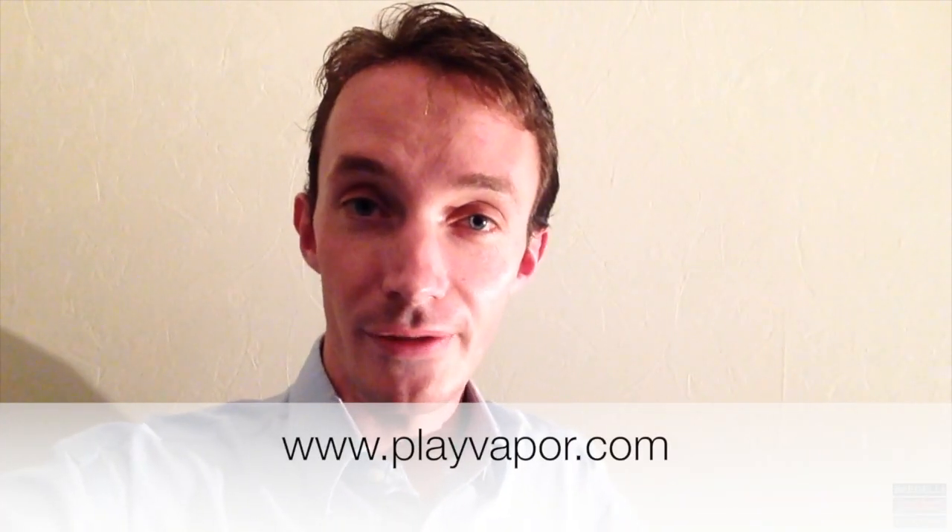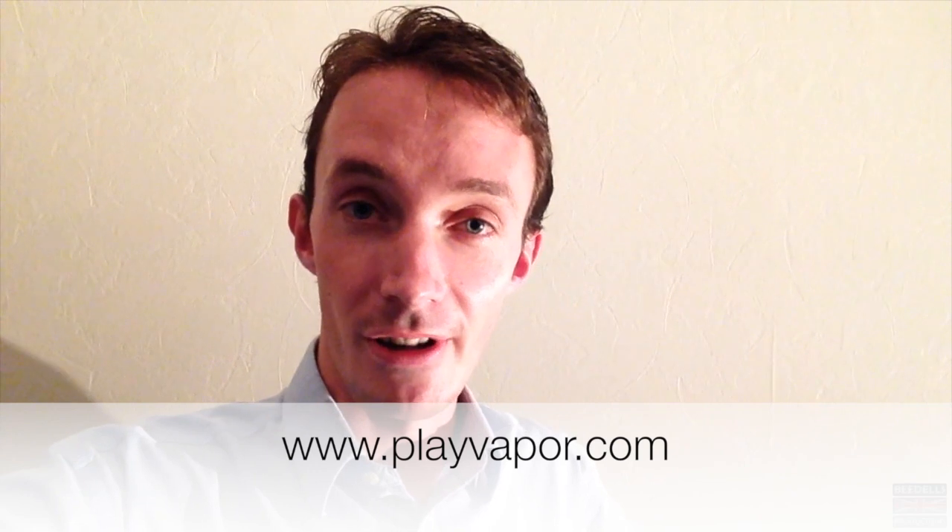This has been my product review of the Play Vapor electric cigarette. Go and check out all their various different products on their website — they're absolutely awesome. I just want to give a big thank you to Alexander Efros, the Vice President of Play Vapor, for sending me this absolutely awesome package in the post to do this product review on. Until my next video, thanks for watching everyone. I'll see you all very soon. Bye for now.